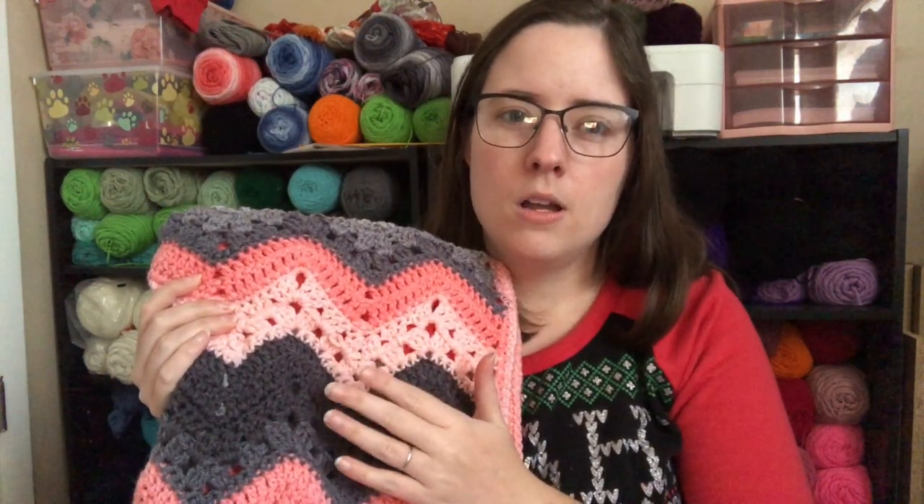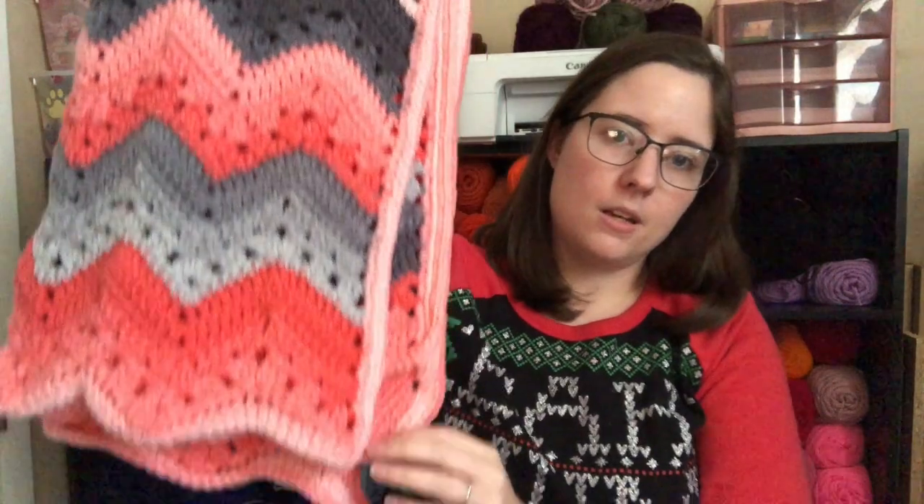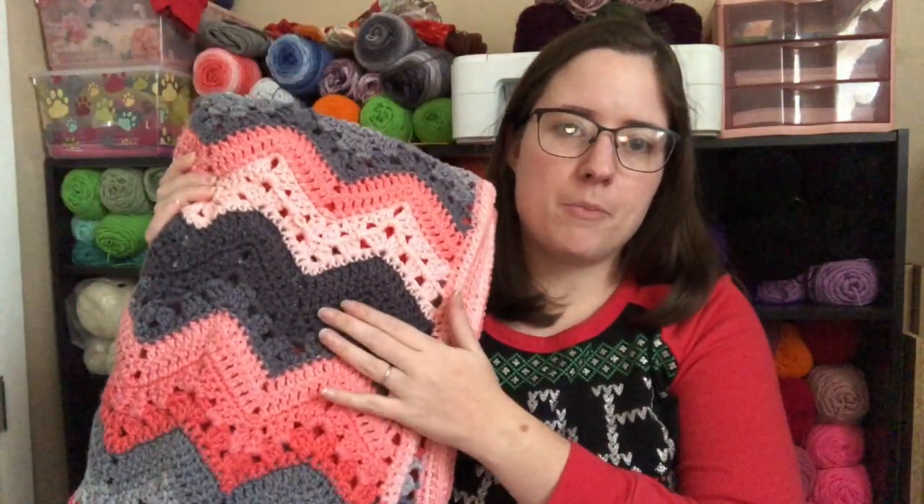I used one whole jumbo ball of each color, then almost a whole regular ball of the gray, and about half of a regular ball of the pink. So I still have some left — scraps of the gray and a little bit of the pink, plus two whole balls up here, one of each. So I still got a lot of stuff I can make with that yarn. That's all my finished objects.